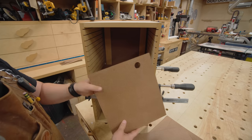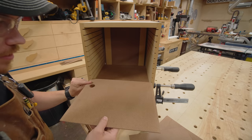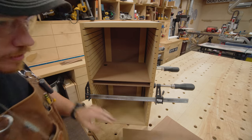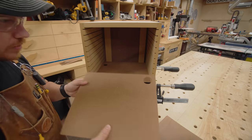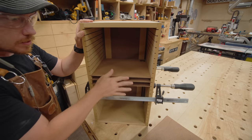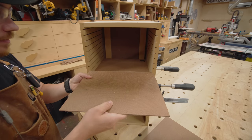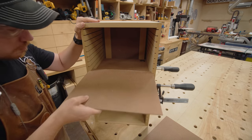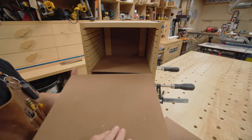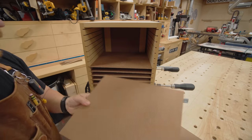Two of these dividers have holes in them because this is recycled material. She doesn't care what it looks like — I want to emphasize that. This is going to work out pretty well because I think she'll be able to use this for more than just those binders — stacks of paper, whatever. And it uses up quite a bit of scrap that I had here in the shop, so that's pretty cool.